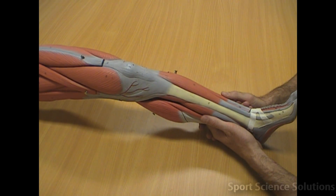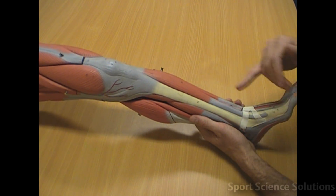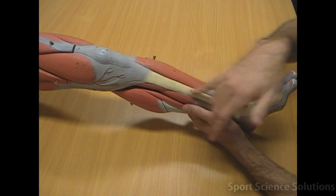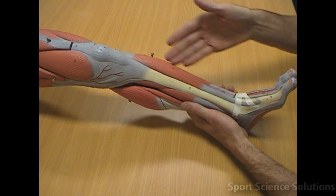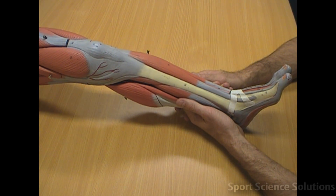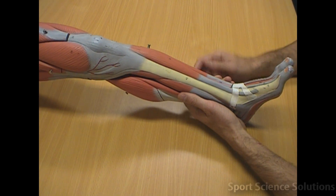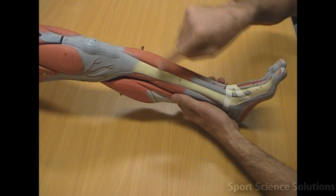We'll go through the muscles of the lower leg. To understand the muscles of the lower leg, it's helpful to remember that the tibia is on the medial side and the fibula is on the lateral side. We're looking for a muscle called the tibialis anterior — 'anterior' standing for in front — so tibialis anterior is the muscle in front of the tibia.